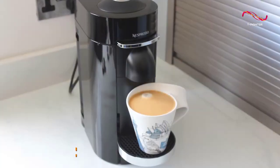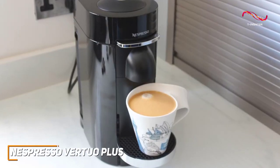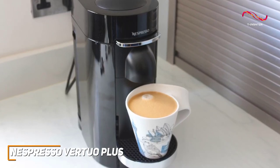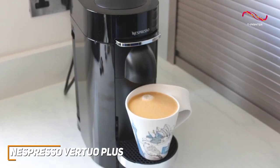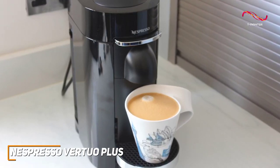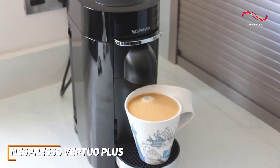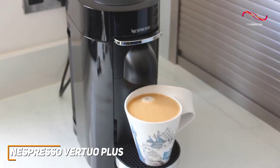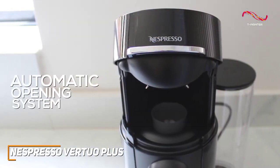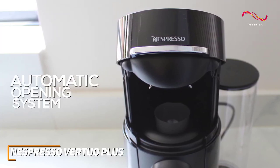The Vertuo Plus offers an array of coffee options with the touch of a button. Thanks to that innovative centrifusion technology, each capsule is precisely brewed, delivering a range of beverages from silky espressos to robust coffees. You simply insert an aluminum pod and let the machine do the rest. The Vertuo Plus also comes with an automatic opening and closing system, adding to that layer of ease for everyone.